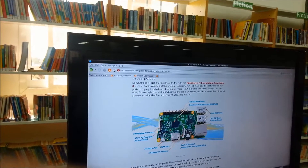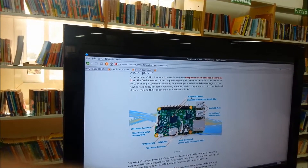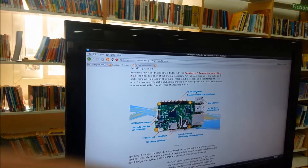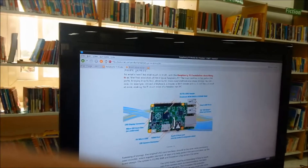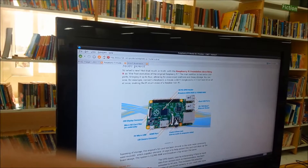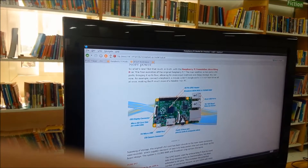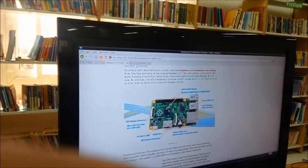This is the microSD slot and the 40-pin GPIO — general purposes input/output header — and this is the main processor of the Raspberry Pi. And this is the RAM, the BCM 512 MB RAM, which is this black part.